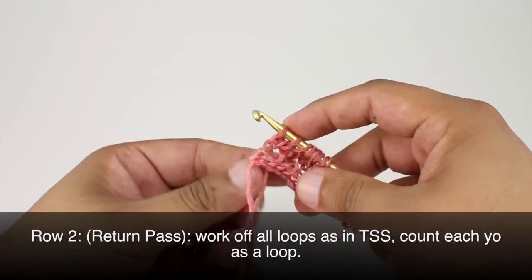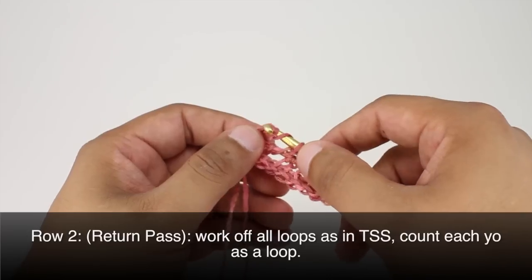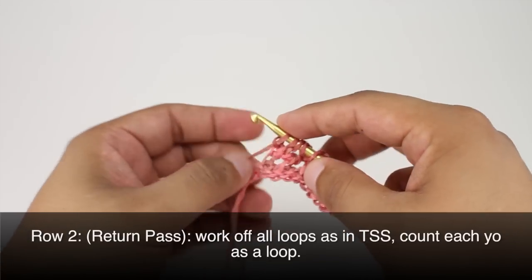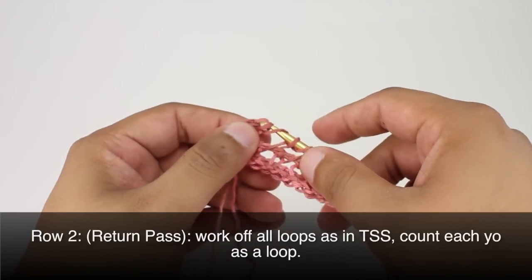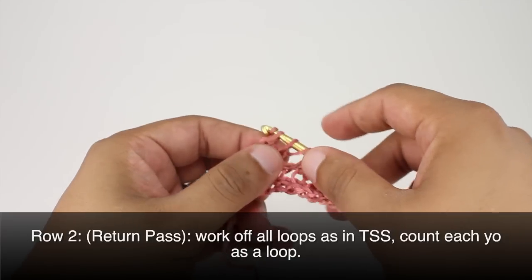Now we can start our return pass. We're going to work this like our Tunisian simple stitch — chain one to begin, and then work off in pairs treating the yarn over as its own stitch all the way across.